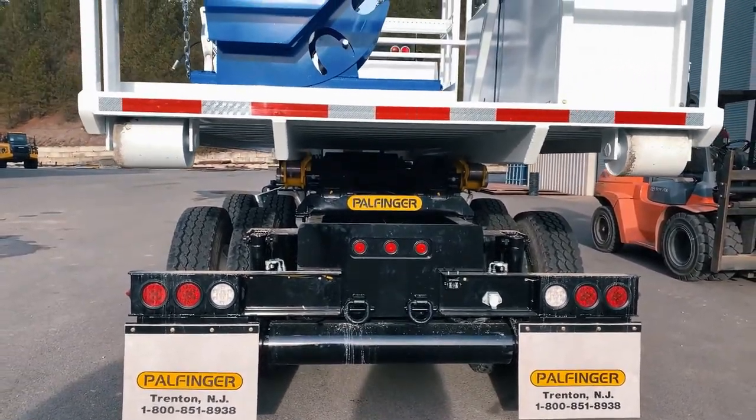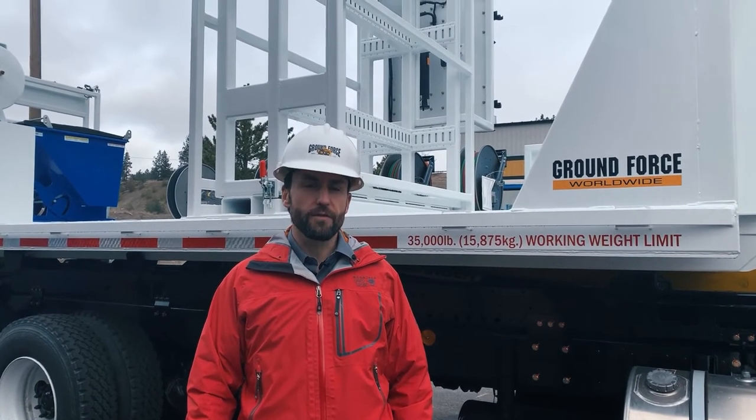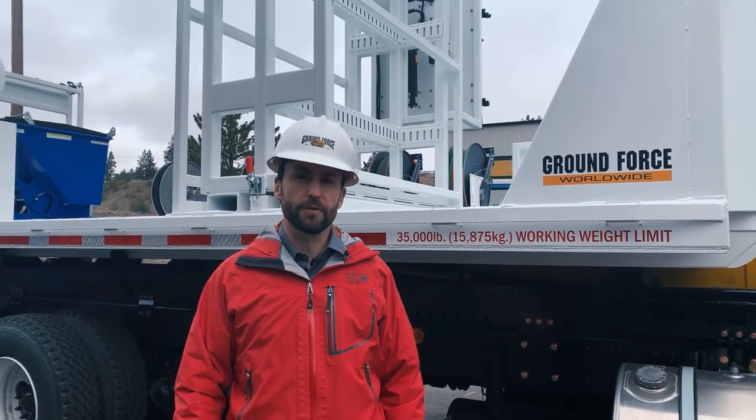When it comes to dismountable service or support modules, the sky is the limit as to what you can envision and what we can design and provide to meet your specific mine or job site needs. In closing, I want to thank you for joining us today for this product overview of our mine site duty hook lift truck with dismountable service modules.